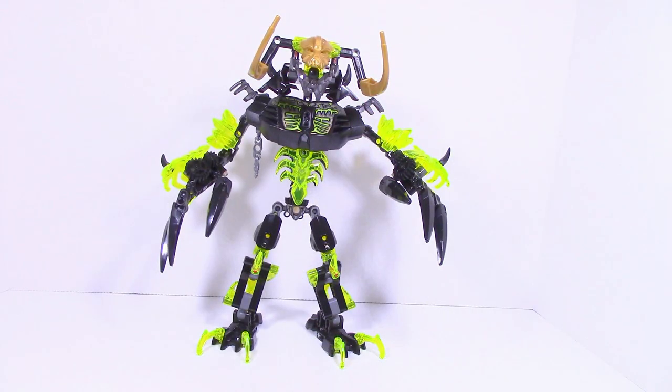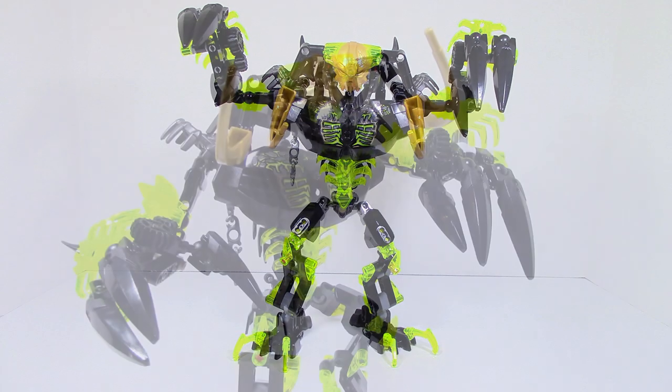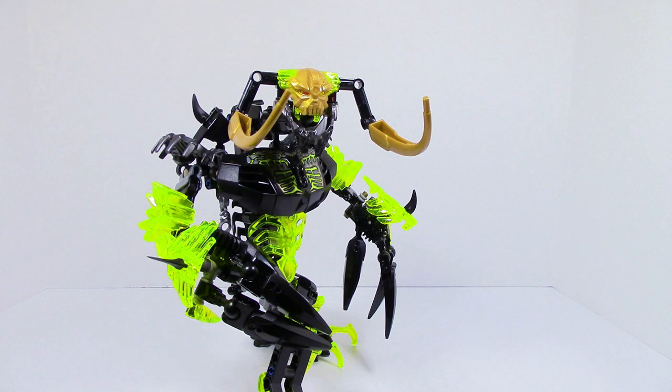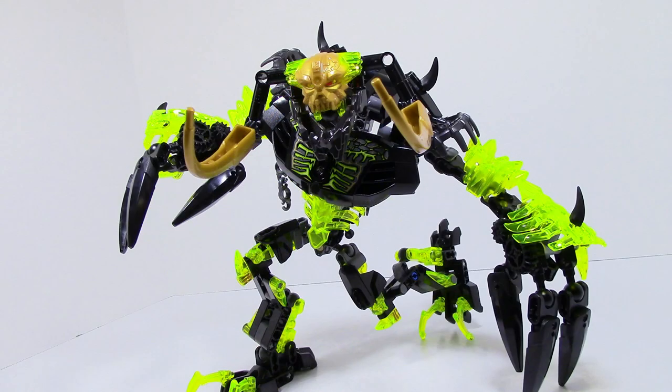That's pretty much it for Umarak the Destroyer. He is overall a pretty solid set, though there are definitely some cons. The gaps are going to bother people. Others may not like the trans neon yellow since it isn't the trans green color we had on Umarak the Hunter. Some people may say the gold on the horns stands out — but those are just nitpicks.